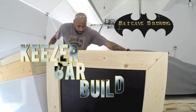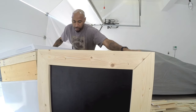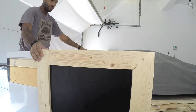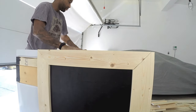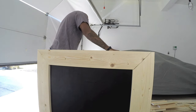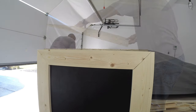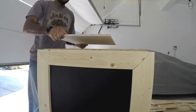This is Part 2 of the Bat Keezer Bar Build. I got my workout doing test fits on this thing — who knows how many times. I was seeing if the process of sliding this thing in the back worked and also checking my height on the trim that I put on the sides to make sure that when I put the top on, everything would actually line up and work.